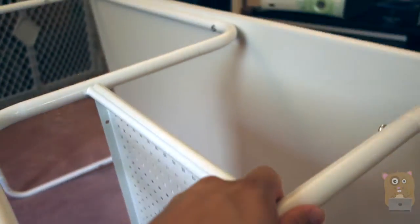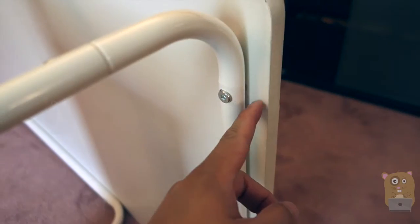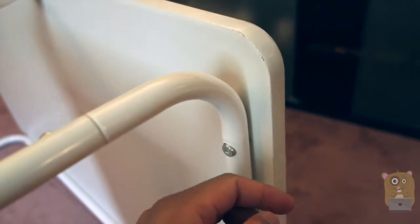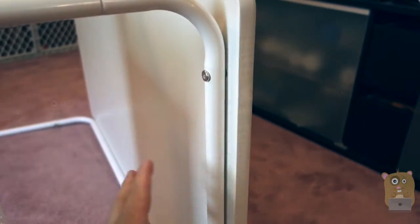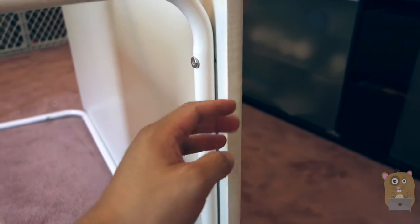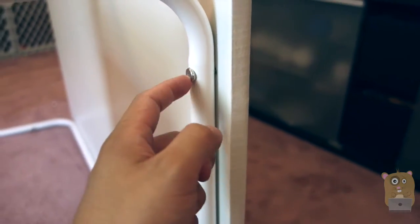A couple things I wanted to point out with the assembly process: what I found out was the holes over here — this part is like a sticker, it's not white wood. It's a wood panel and they put adhesive on the white wood panel. So I just had to punch through that little white sticker to screw this on.